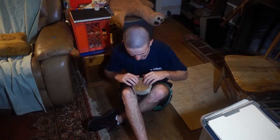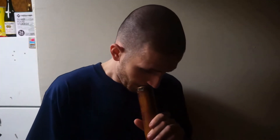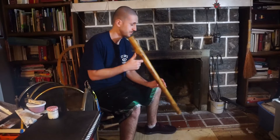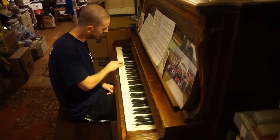And here it is on a drum. Finger positioning is really important for this one. Here it is on a didgeridoo. And here it is on a fireplace bellows. And here it is on piano.